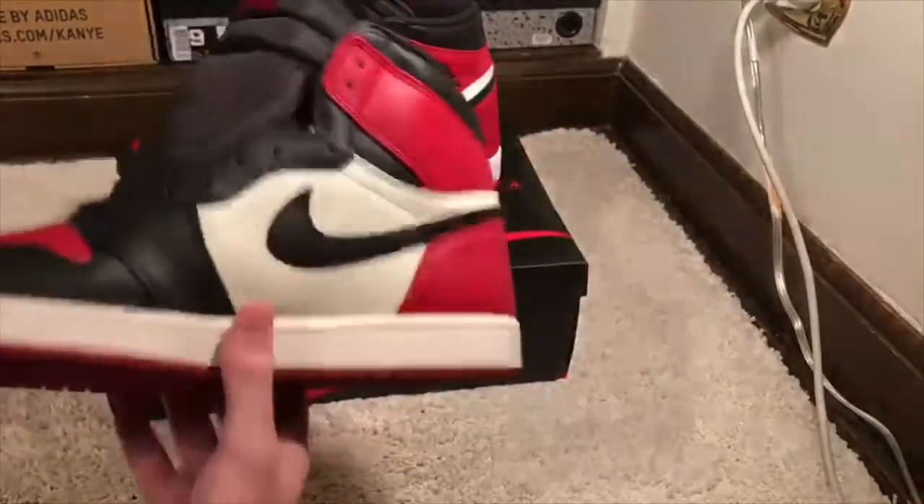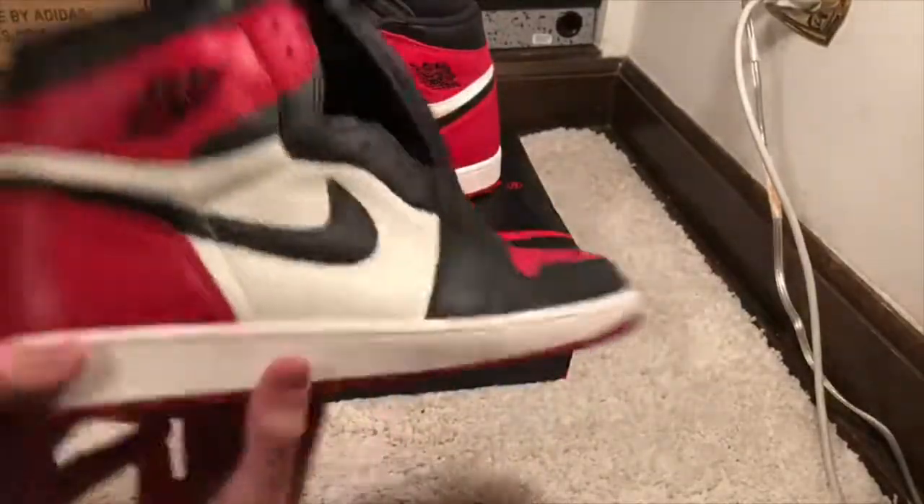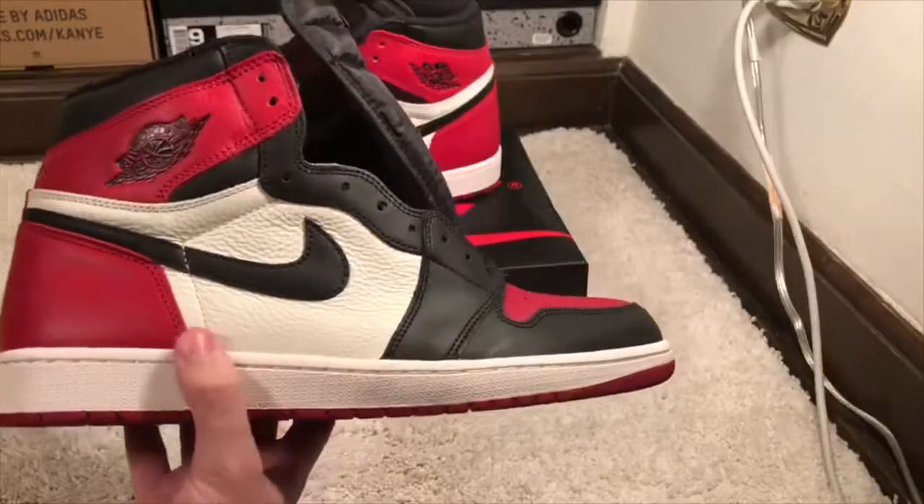The outsole is red, matching the leather, and the midsole is that classic off-white or eggshell white Jordan 1 midsole color.